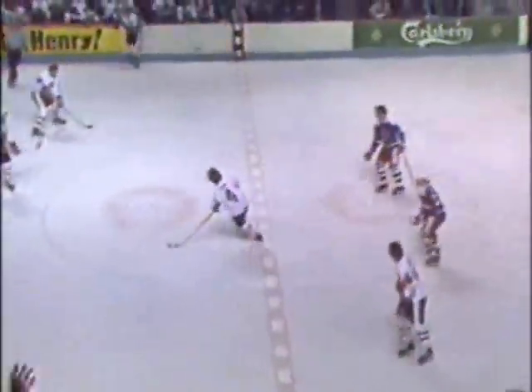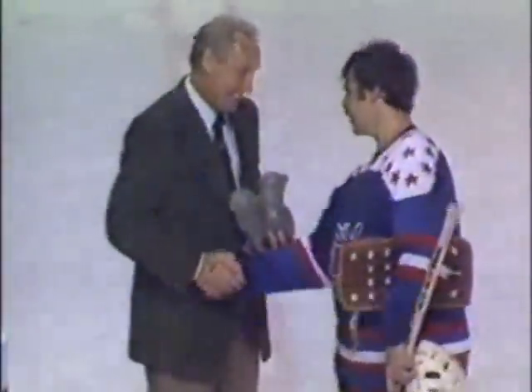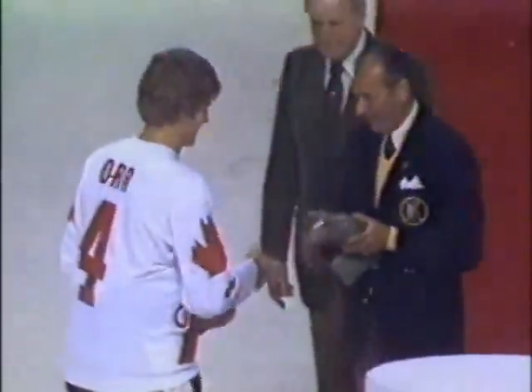9 seconds remain — it's Canada 4, USA 2. Nirok in front of his own goal. There goes the siren — the game is over. The Team Canada players rush off the bench to congratulate Rogey Vashon at the other end. The Team USA bench files off quickly to congratulate Pete Lepresti — he gave up 3 goals, not much argument there, and he gets a thunderous ovation here at the Montreal Forum. Pete Lepresti — the top player, the most valuable player on Team USA.